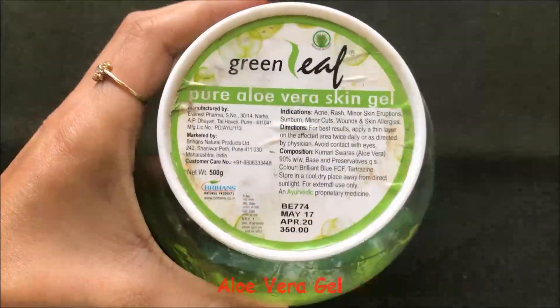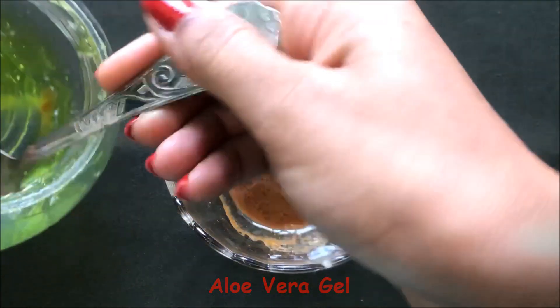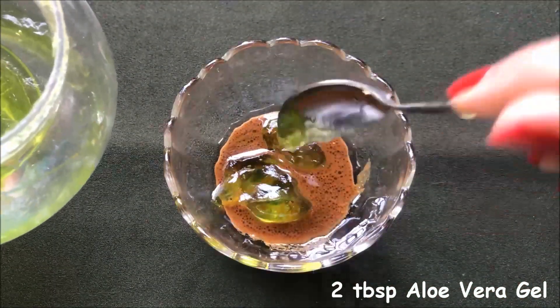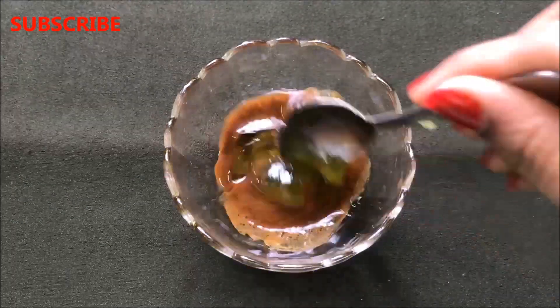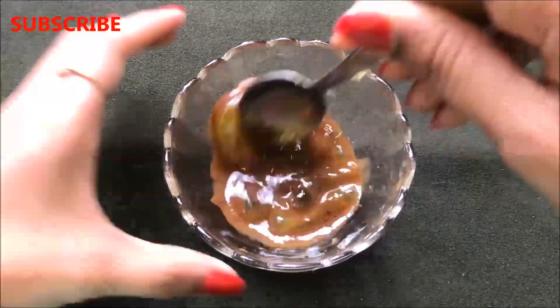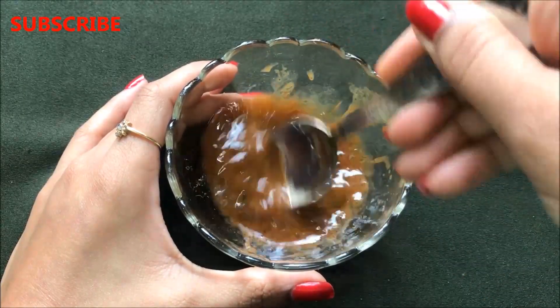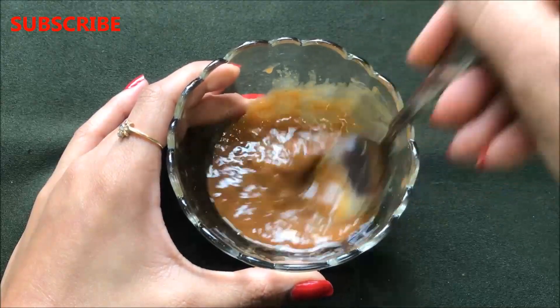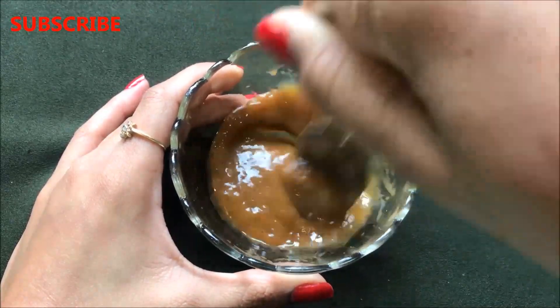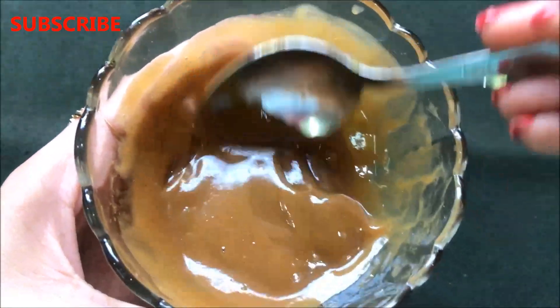Once all these ingredients are nicely mixed, it's time to add the last ingredient which is aloe vera gel. We just have to add 2 teaspoons of aloe vera gel in it. Then mix everything really, really nicely to make a smooth, creamy, fluffy and lump-free paste. Once all the ingredients are nicely mixed, your homemade skin lightening and whitening cream is ready.